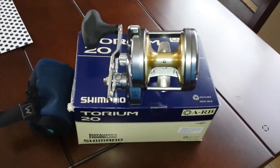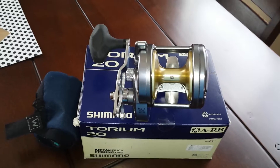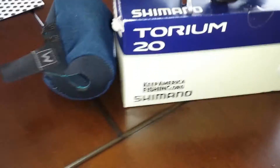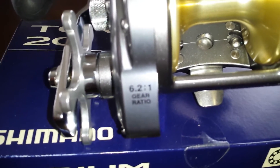They had a sale price of $189, then it became $179, plus 20% off and 10% off — that's the reason why I got it cheaper. This is a 6 to 1 gear ratio.